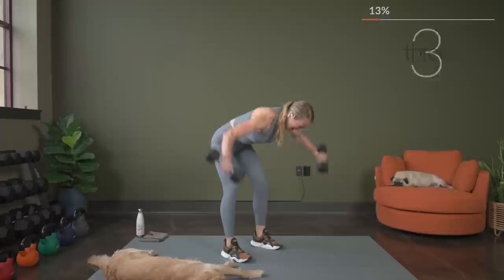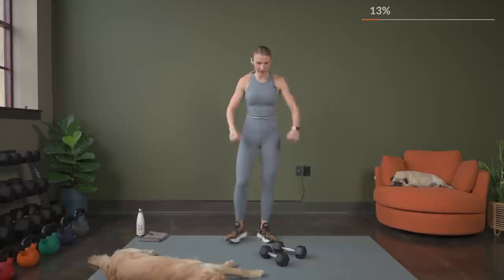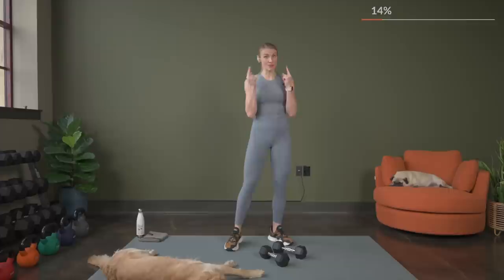Here's three, two, one. 30 seconds rest. The point with strength workouts is to really challenge yourself all the way through that working timer, and the last few reps should be very challenging. So keep that in mind when you are picking your weight.